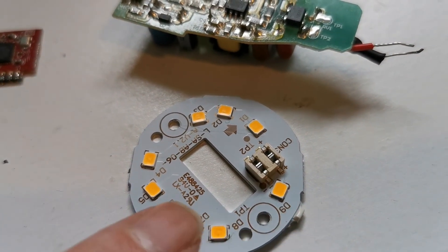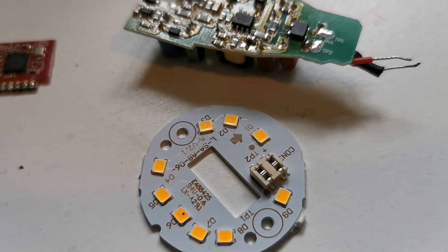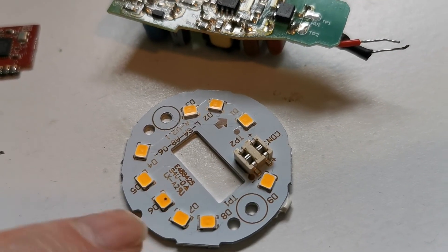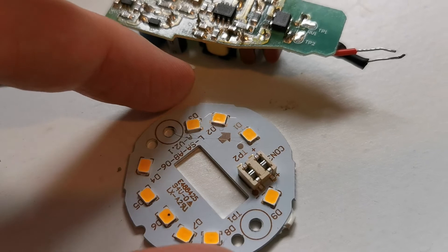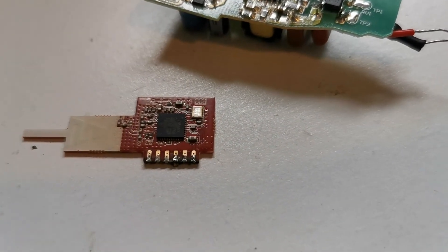I'm going to guess these LEDs are all in series. So when one of the chips blows open circuit - which I think this one has done - it's going to take the whole string out. Let's have a look and see what this chip is.